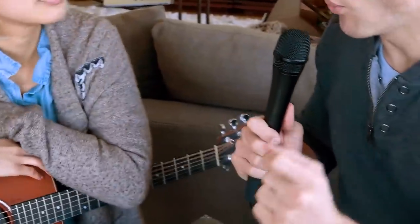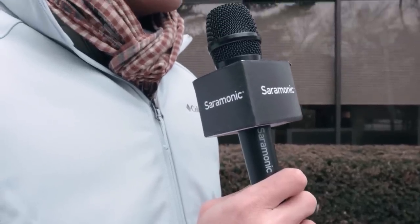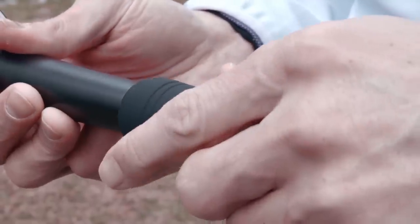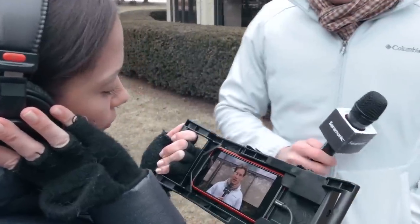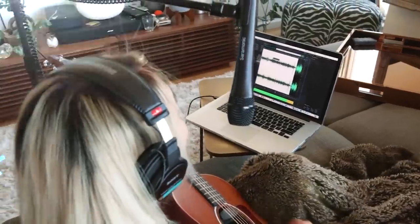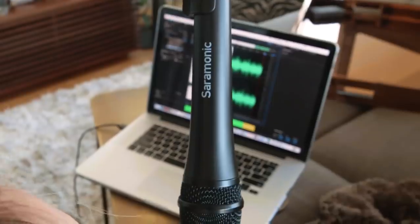The long tapered handle is comfortable to hold, provides plenty of space for mic flags, and the included bottom cap keeps the cable from accidentally disconnecting. Whether you're shooting street interviews with your mobile device for your YouTube channel or a major network, recording a podcast at home, or making music, the Saramonic SR-HM7DI and UC microphones will deliver rich and detailed sound every time.